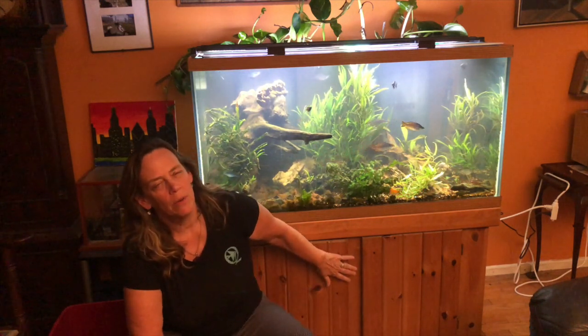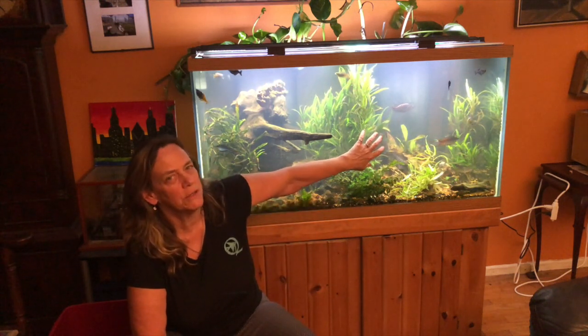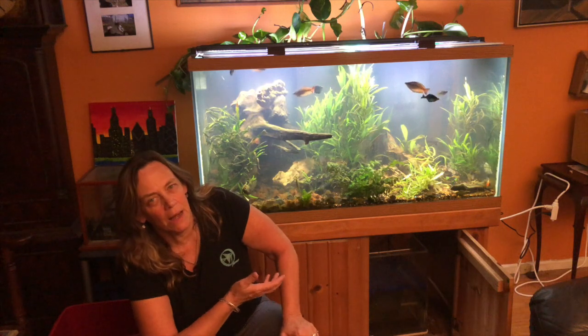A lot of the dust settled and I think what it really was is the sediment from the bottom. When I was doing water changes, I was turning the pump off and doing water changes up here. I never vacuumed down here. This sump down here had a lot of sediment on the bottom. So I guess when the tank got low on water, the pump was pulling up and dredging up the stuff from the bottom and shooting it into the tank.